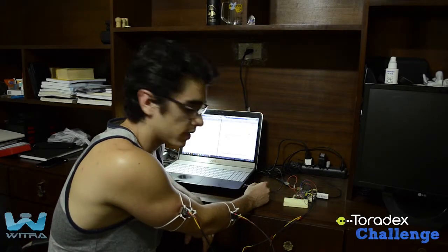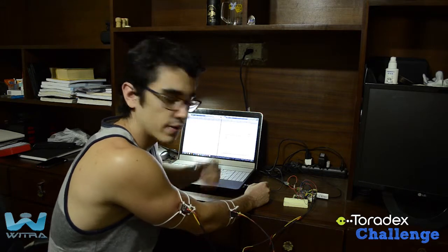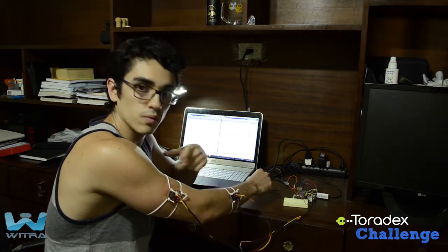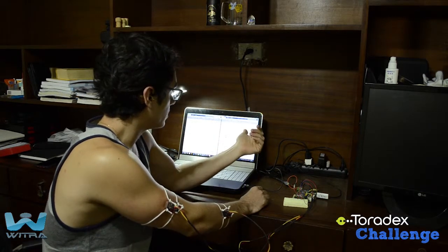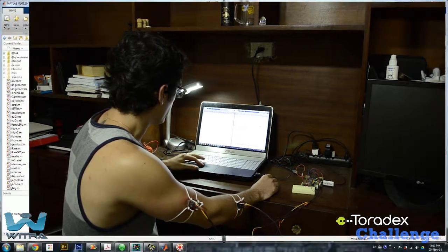Hi, Vinicius here from Witra, and today I'm going to show you how I've achieved a very cool milestone in my project. I'm basically using two IMUs connected to my arm, and I'm going to show you how I'm plotting the data in real time and animating the SCARA 7545 in MATLAB. So here we go.